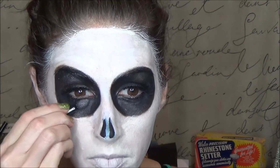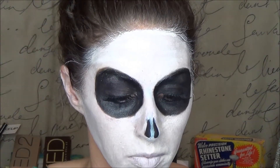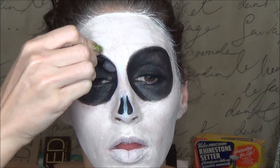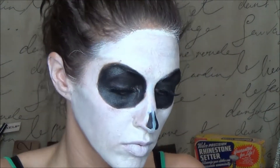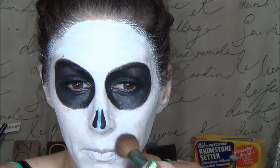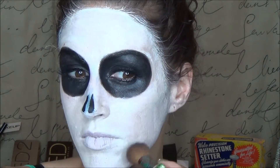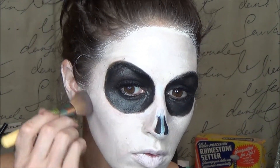Then I went ahead and set the black with a matte black eyeshadow — this is from Wet n Wild, I believe out of their Blue Had Me at Hello 8 pan palette. I also covered all the white with a white pearl eyeshadow, using an Ecotools brush to set everything. I think the shadow is from Revlon — I'm not sure what it's called but it's just a pearly white.